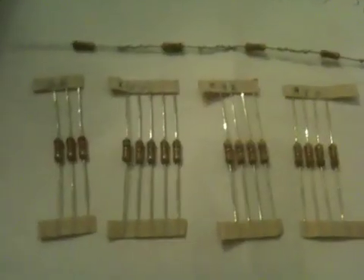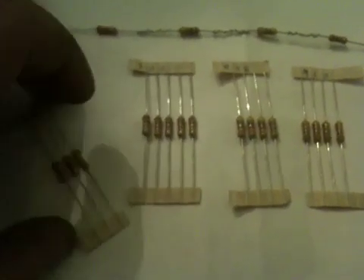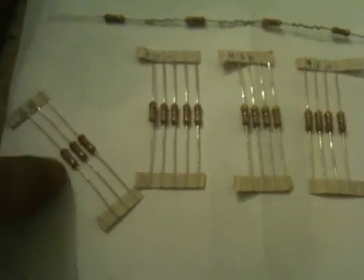Some text and videos say that some people are actually fortunate enough to only need one resistor. Those people are lucky. I had to use five — not that big of a deal, it just took a little math.